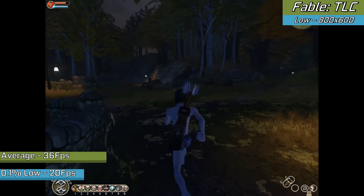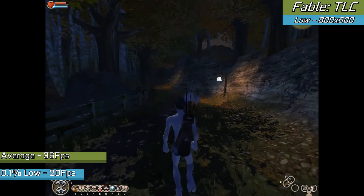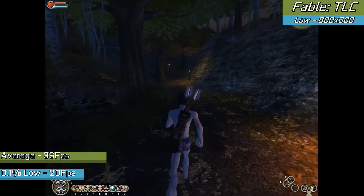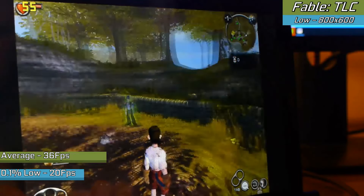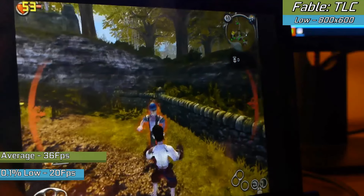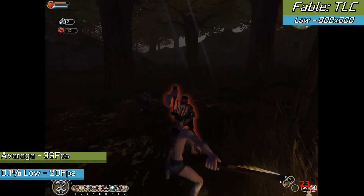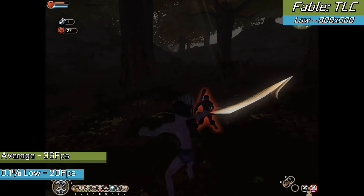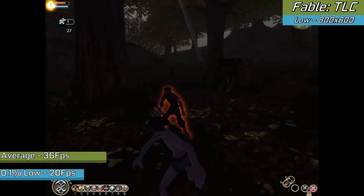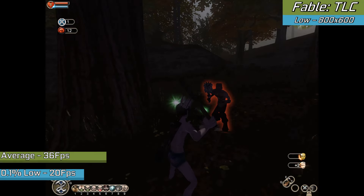What was even more surprising was Fable — a game that was previously unplayable on this series of chips — actually running in decent quality with a decent frame rate. Keep in mind it's only a small screen on most of these devices, so resolution isn't much of an issue, and the quality looked great even on low settings. Areas like Grapewood with a high number of NPCs could tank the FPS a little due to the CPU, but it was still fully playable.